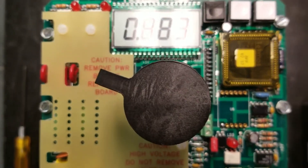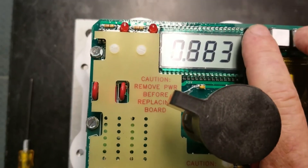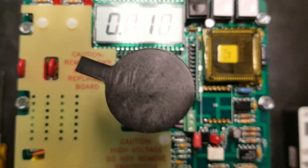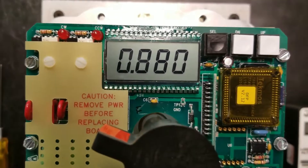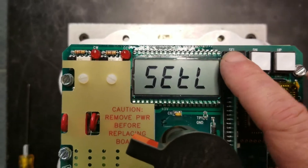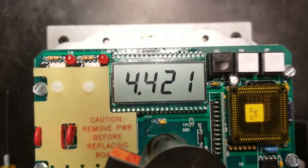This is the first step of the four-step calibration. At Set L, you can see it's flashing between Set L and a number — this is going to set our input signal lower limit. If we hit our select and up button at the same time — you don't have to hold them down, just hit them both together — it's going to stop flashing and show a number. We want to come over to our input signal and put 4 milliamps to the unit.